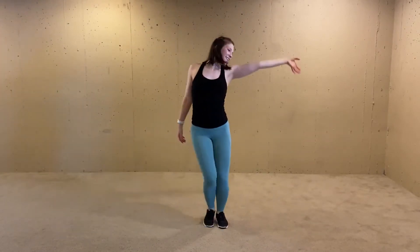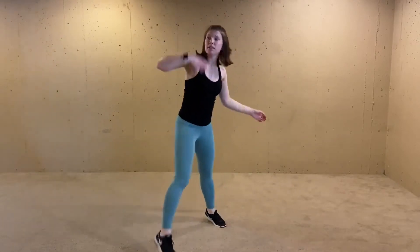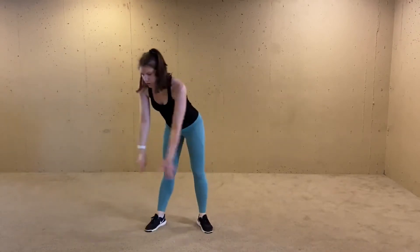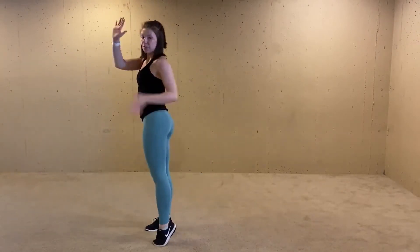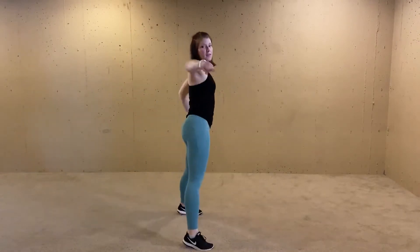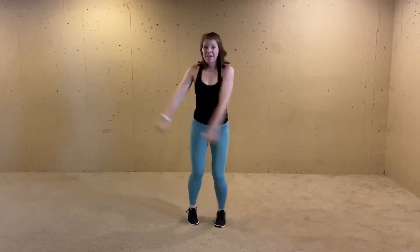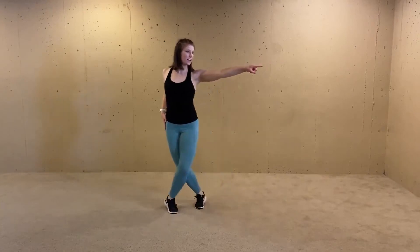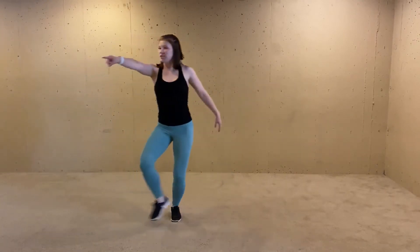Here comes that chorus — alternating, up your body, hand up, wave it. We're going to step, snap, snap, down, snap, down. Tambourine — paint your butt. You got this part, you know it. Down, step, step. Up and down. Roll your shoulders. See that girl. Watch. Kiss the queen.